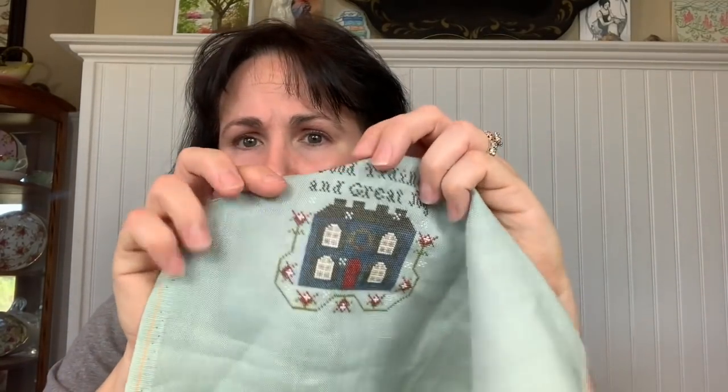The other ornament I finished was a Plum Street ornament — Good Tidings and Great Joy. I just used DMC on this, except I used an Anchor blue for the house because I saw it and thought it would work. And instead of the brown door, I made it have a red door, and I like that.